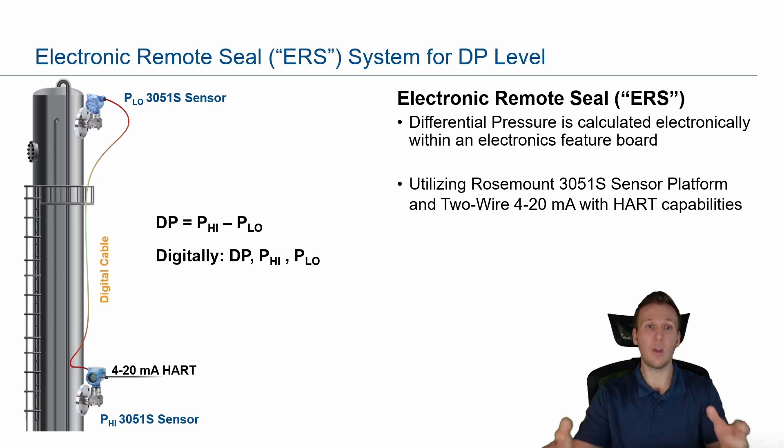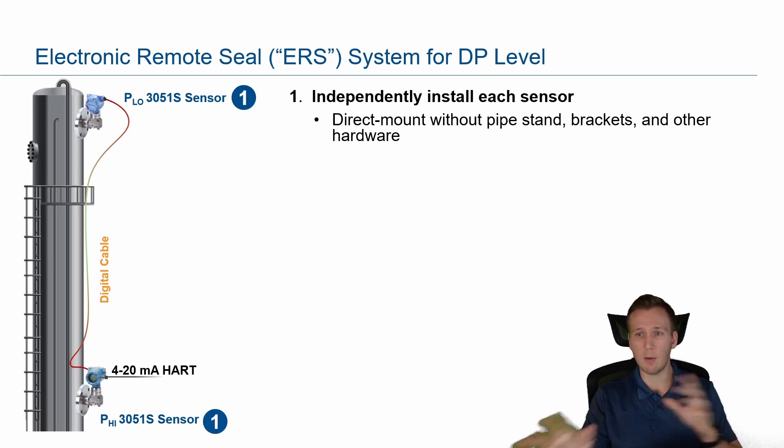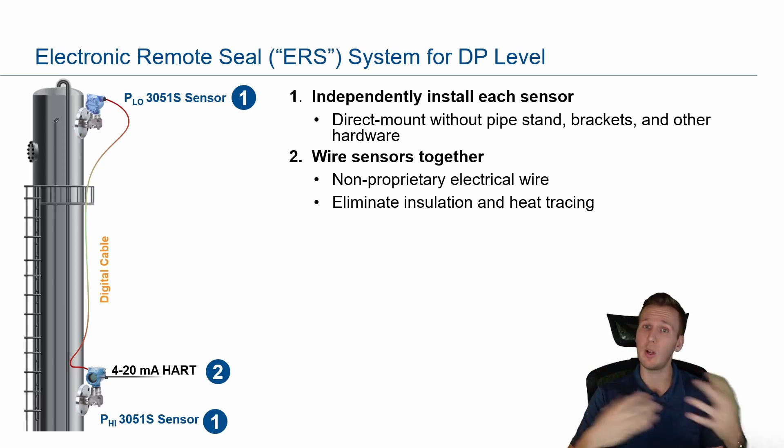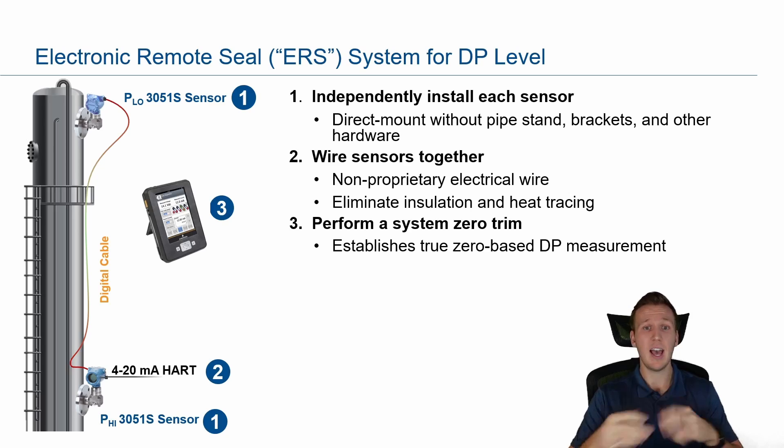How we'd actually achieve this with an ERS system is quite simple. We'd mount the transmitters directly onto the vessel — no need to worry about pipe stands, brackets, or anything else. Connect them together with non-proprietary electrical wiring, without worrying about insulation or heat tracing like we would with a capillary. Then we perform a zero trim — zero the system at a true zero difference in pressure when the vessel is empty, and away you go.